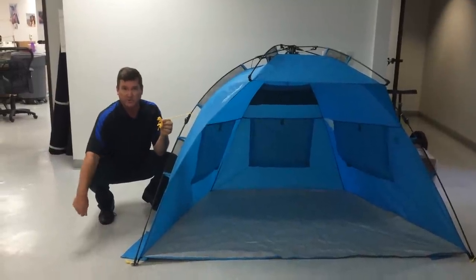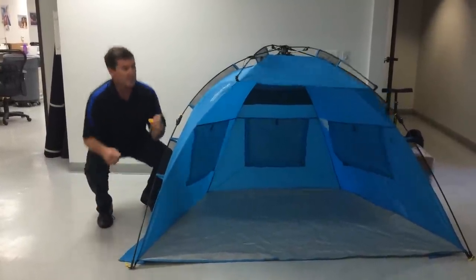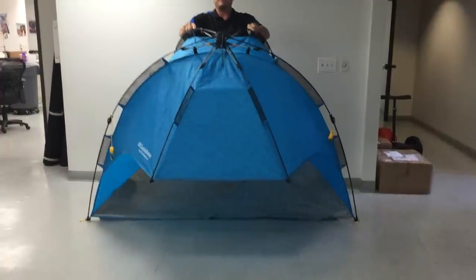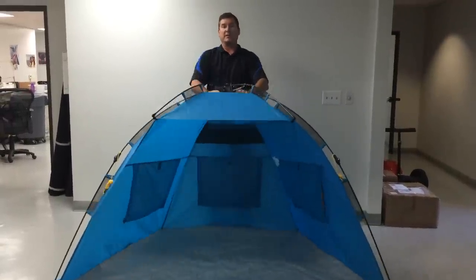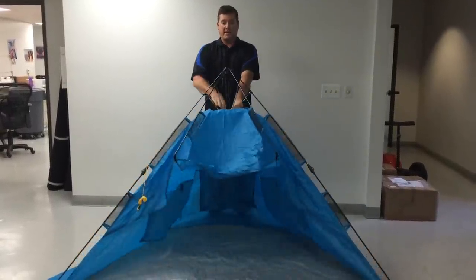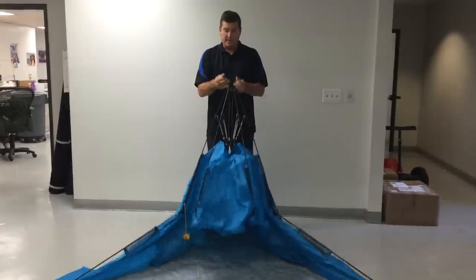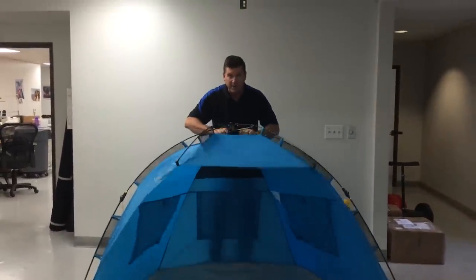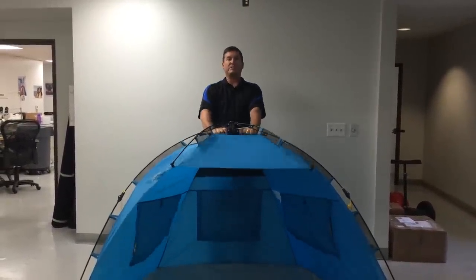In very windy conditions, it also has a couple of tie-down strings that you can stretch out to the stakes. Now, to disassemble your Easy Go Shelter, there are two orange stickers on the top. Place your hands on the stickers and press down to open it up. Do not stick your face near it — stand straight up.